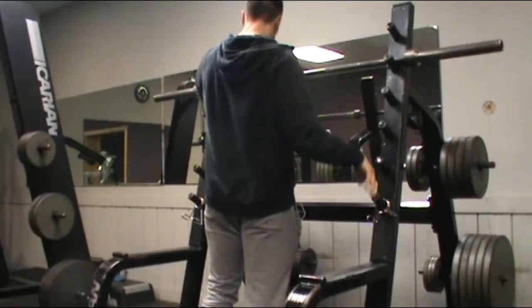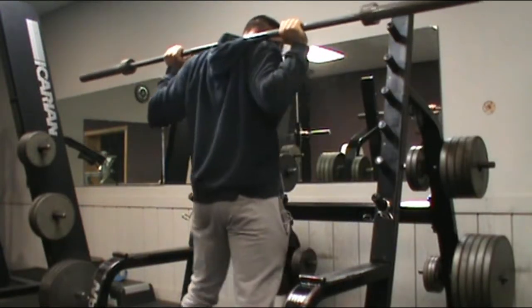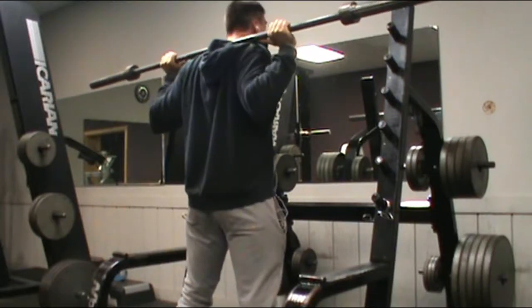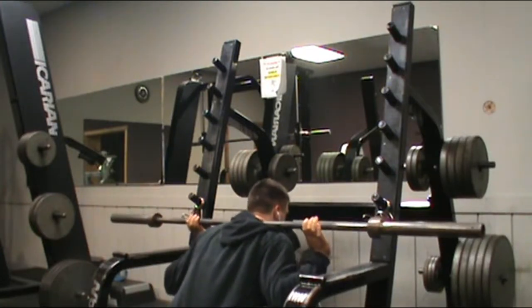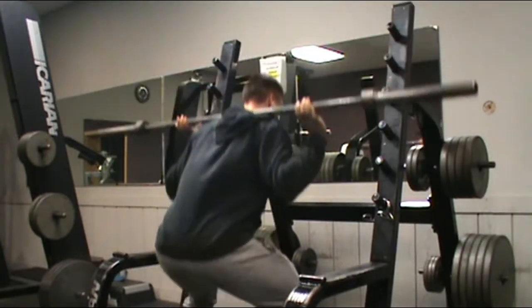We're going to get this leg workout done. I'm going to show you some movements I thought helped me quite a bit and hopefully it helps you guys too. So warming up here — this workout is definitely a squat-focused strength workout. I always warm up with the bar first just to really help my hips warm up. My hips are always really tight in the beginning, so I have to really ease into it.